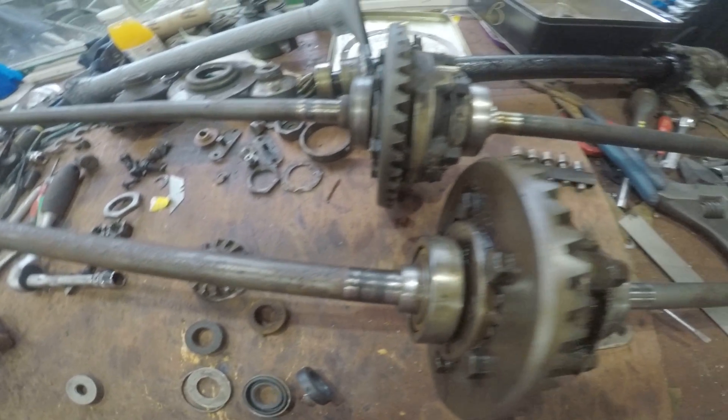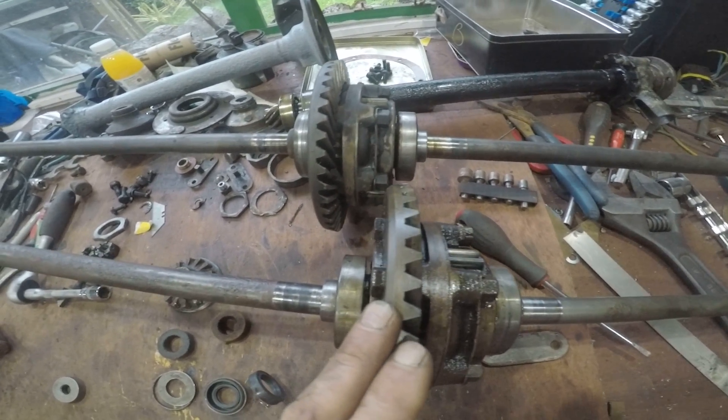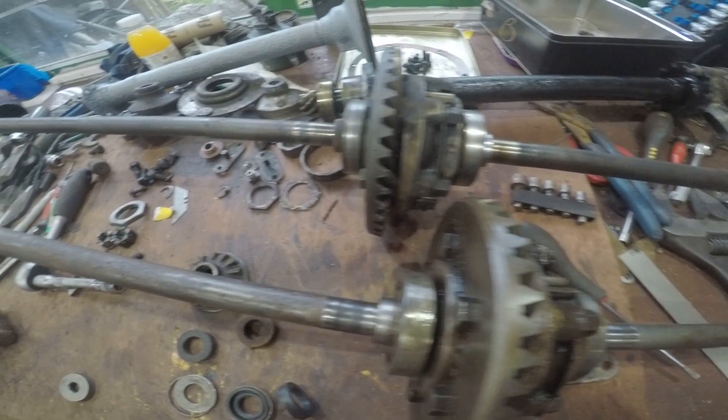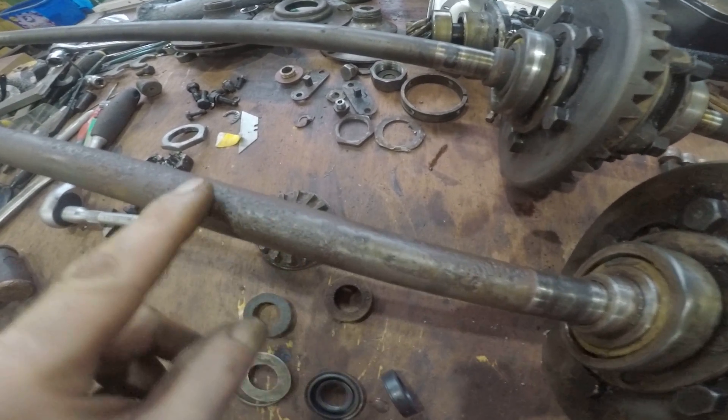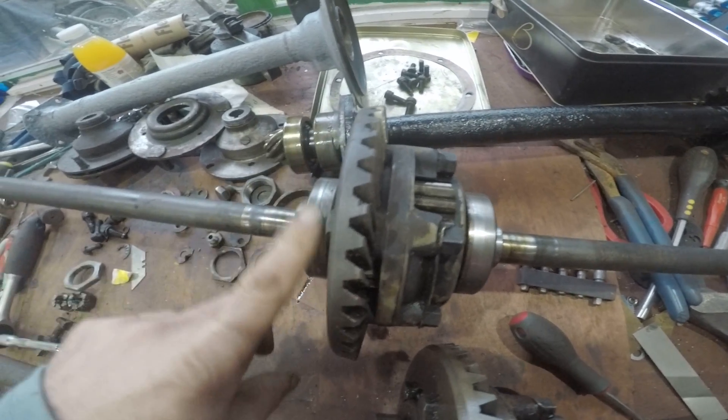An easy upgrade. I've got two differentials here with half shafts, so I'm going to pick and choose the best bits. This one's got two good bearings on it and the gear's all good, but the half shaft has got some corrosion on it. Whereas this one has got a couple of decent half shafts but these bearings have had their day and are knackered.